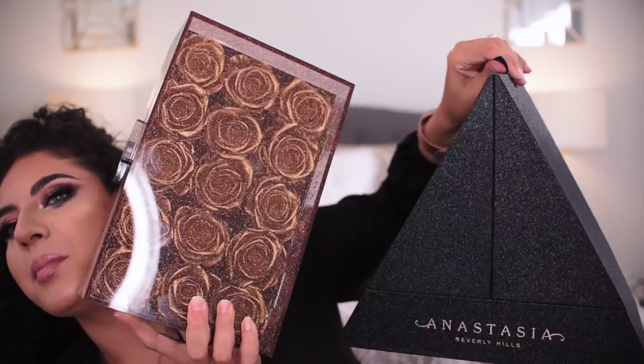Nessa Sunshine here, and today we are getting into a first look at the Anastasia Beverly Hills holiday collection — not the whole collection, not an in-depth video, but just a tutorial on the sultry eyeshadow palette, the glitter, and a couple of lip glosses. If you want to see a tutorial on some of the stuff in the new collection, subscribe to my channel first and keep on going into the tutorial.